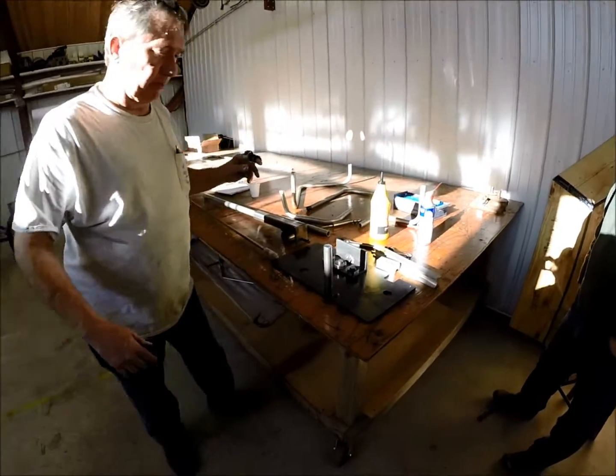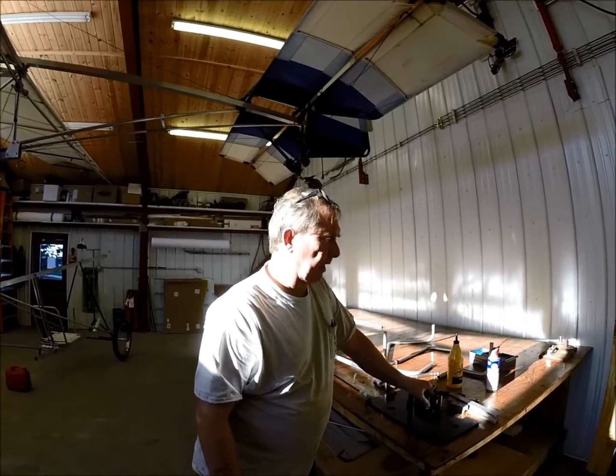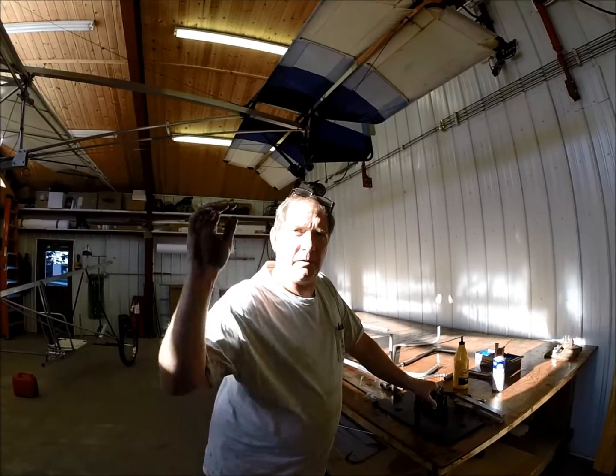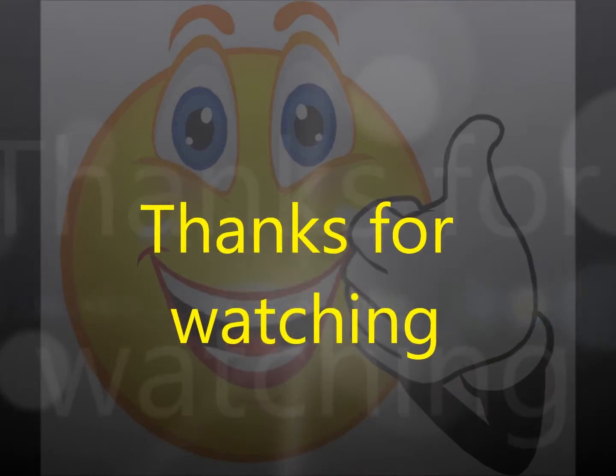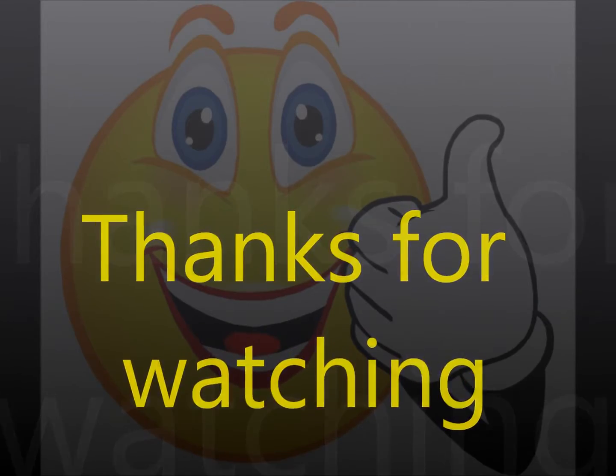Nicely done. Thanks to my buds Scott and Tim Johnson, who are here filming and asking questions. We'll see you later.